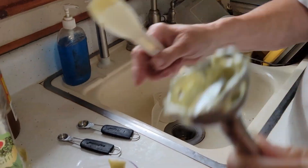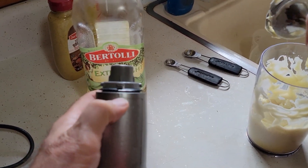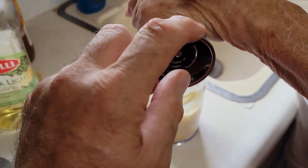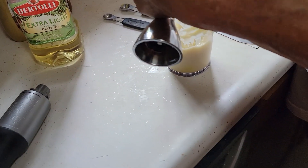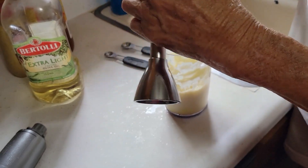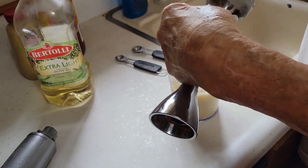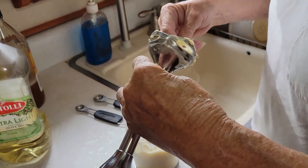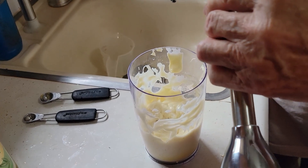The problem we were having before: there's a line on the blender head and one on the handle, and they weren't being lined up. When you line them up and start it over to one side, then turn it on, it stays on. That was the problem all along — not an issue with the KitchenAid, it was operator error. Probably would have caught it if we'd read the instructions more carefully.